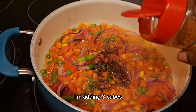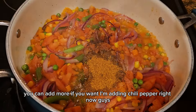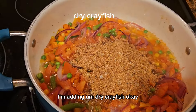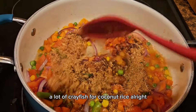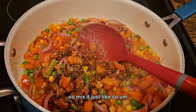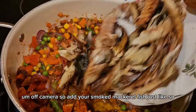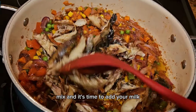I'm adding my seasoning cubes — three cubes, you can add more if you want. I'm adding chili pepper right now; chili pepper is spicy so be careful! I love spice so I add a lot. I'm adding dry crayfish — be generous with it because you need a lot of crayfish for coconut rice. Mix it together, then add your smoked mackerel fish. I already deboned my fish off camera, so add it in and mix.